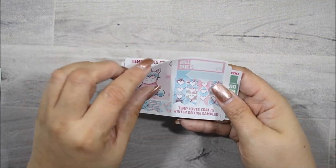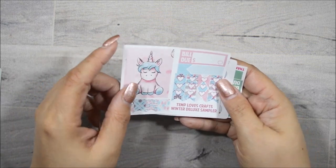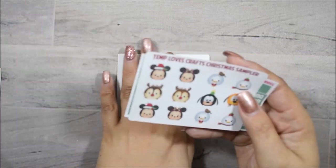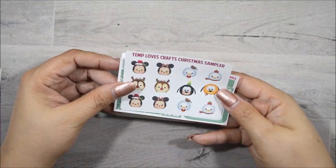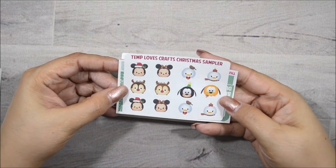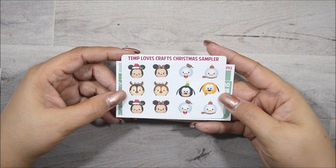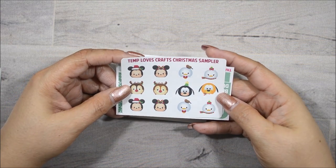And a bill due. So this was her winter deluxe sample, so you will still get this sample if you order during wintertime. And then these here are her samples that she will be giving out for Christmas — the Toom Tooms, which are so freaking cute. Remember when these were all the rave and everybody needed them?